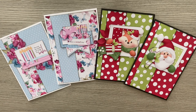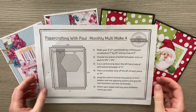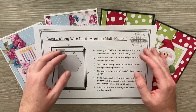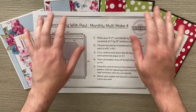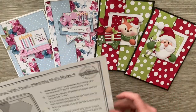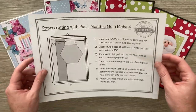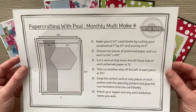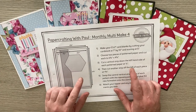Hello everyone and welcome back to our fourth monthly multi-make. For those of you who haven't joined in before, these are like sketch ideas where we're getting more than one card out of our sheet of designer paper. It's a way of extending the amount you get from your digital kits, helping with tips and tricks to cut down on the amount you're printing, ink, and things like that. To get your hands on the guide, head over to Facebook.